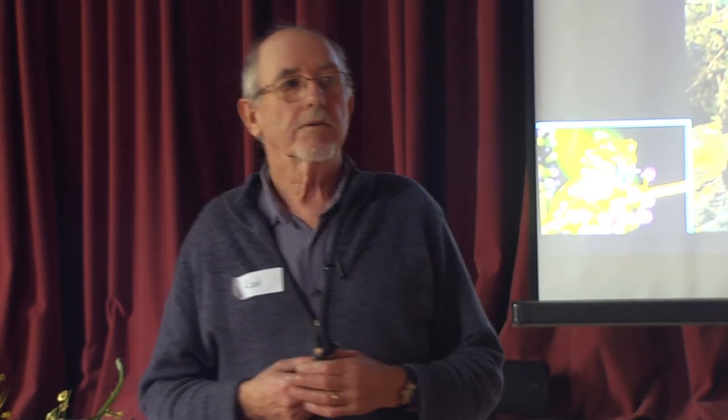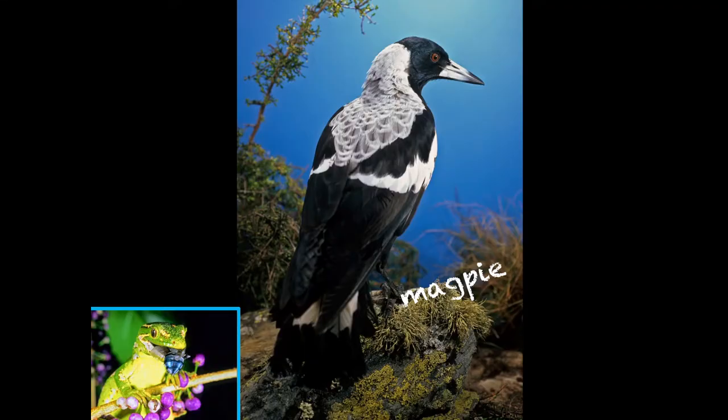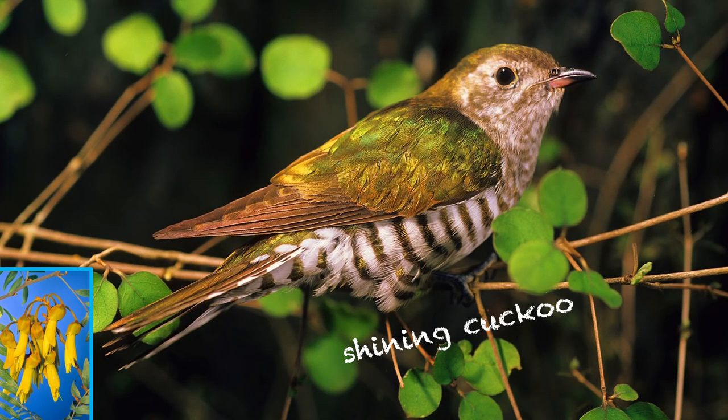Most of you will recognise the magpie from the poem and the call — quite distinctive. They are bullies in New Zealand. In Australia they're kept in their place by raptors and aggressive butcher birds, but here they'll whack the head off a thrush, they'll eat the lizards and skinks. They've become bullies in New Zealand. There's probably people in this room who could actually mimic the shining cuckoo — anyone think they could?